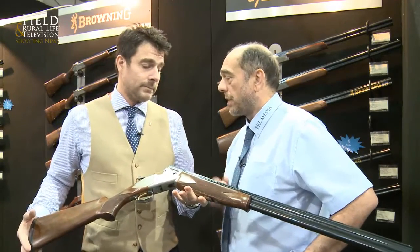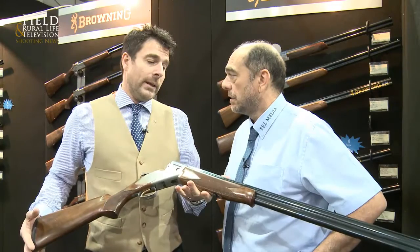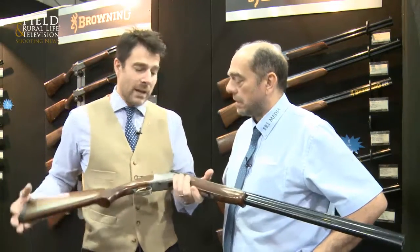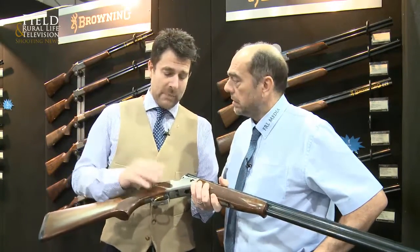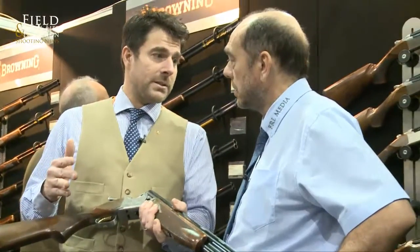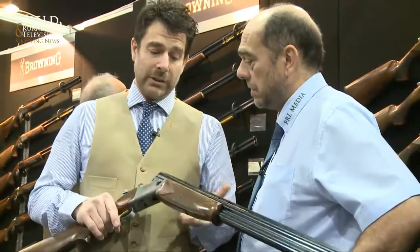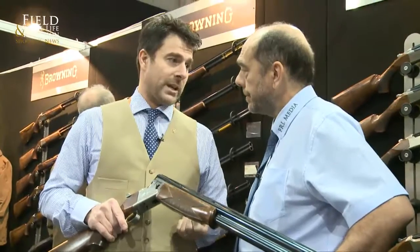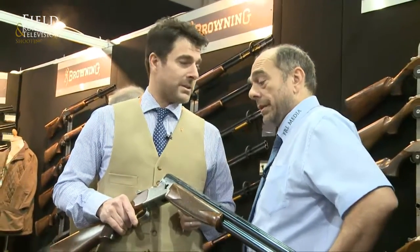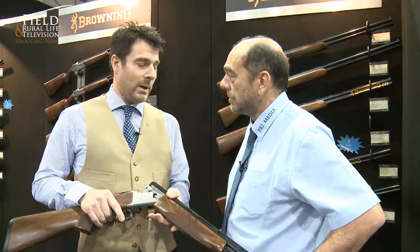During the show, I bet this has raised a few eyes, hasn't it? Well, it always does, John, because people are surprised that you can get a Browning at such a good price. And what you have to remember is, when you buy a Browning, we guarantee the wood for three years, which no other manufacturer does — so it's a big thing. And obviously the quality of the product — we can offer a 10-year guarantee on the action. I don't think there's any other manufacturer here that can match us on that. That's going to get the industry talking. I think there's going to be a lot of guys ready for the shooting season knocking on the door.